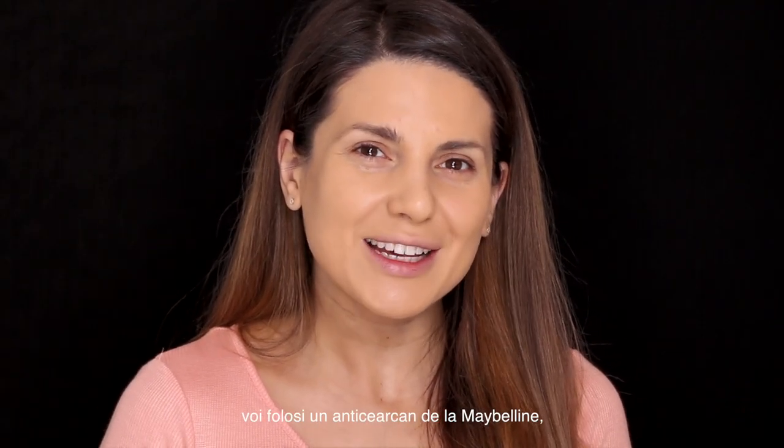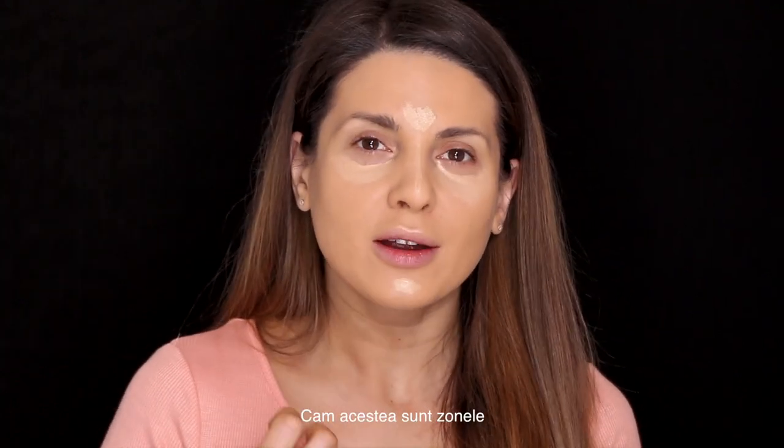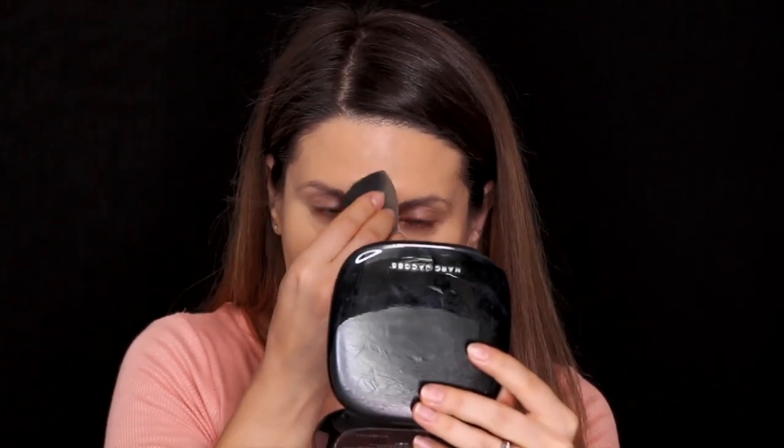Next I'm going to be using a concealer from Maybelline — it's the famous Fit Me concealer. This one reminds me of the NARS Radiant Creamy Concealer. I'm going to use it under my eyes, on my chin, on my forehead a little bit, and just a tiny little bit on my nose. These are the areas I would like to brighten up. Taking my beauty blender — it has a really really good coverage. I apply the concealer on my eyelids as well as a base.